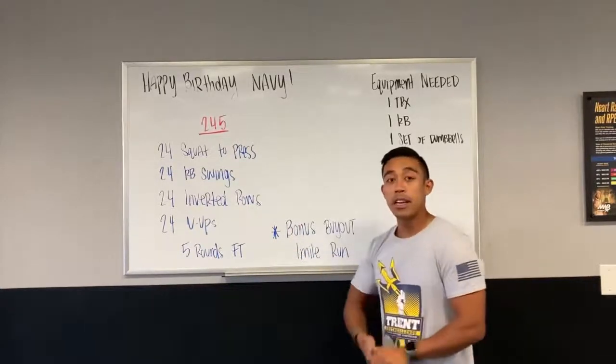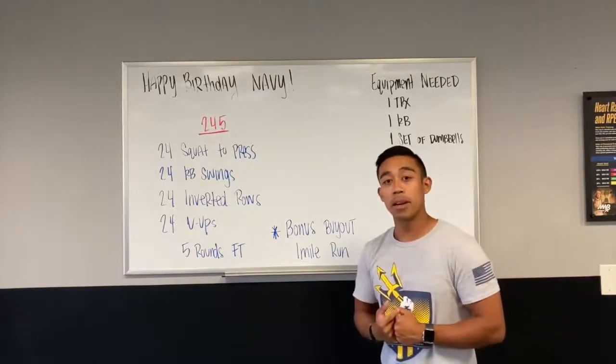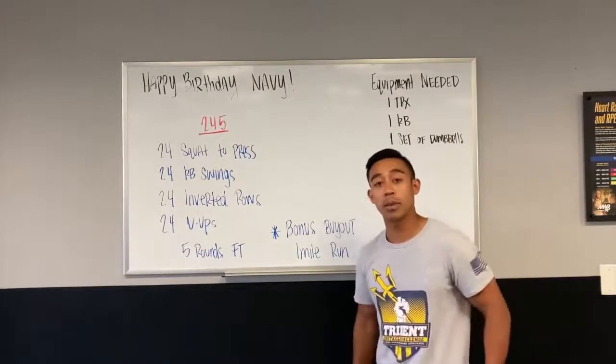The only equipment that you're gonna need is one kettlebell, one TRX, and then one set of dumbbells. Go ahead and swipe over to the left to see what those movements are.